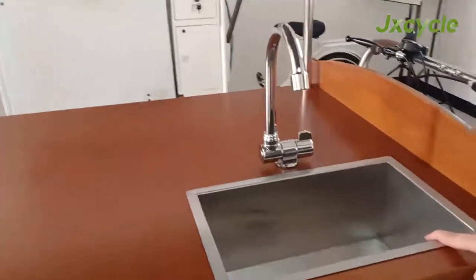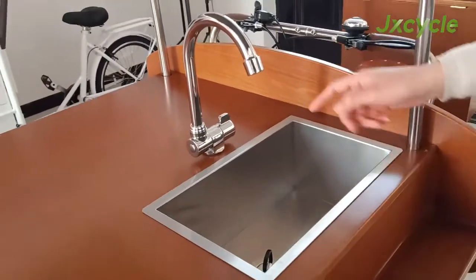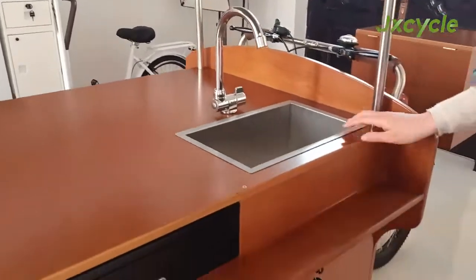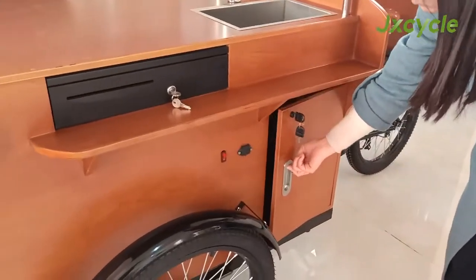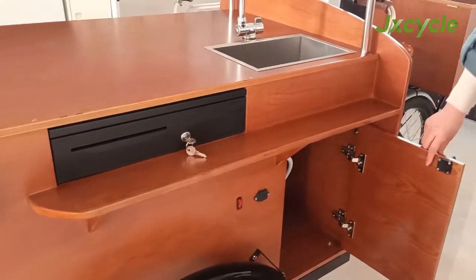This is the electric water pump system. It includes a water sink, tap, and a 12W, 20Ah battery to power the system. The system is inside the box.